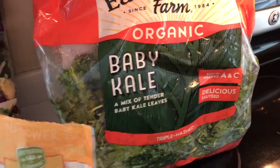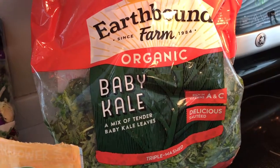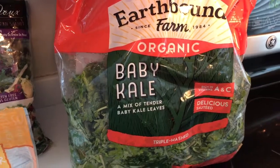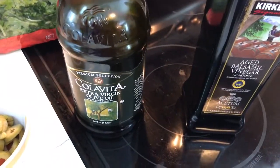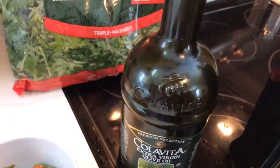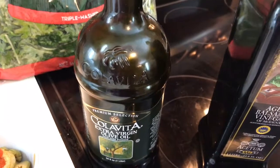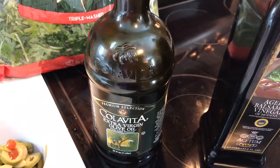I also do baby organic kale from Costco — it's triple washed and ready to go, just put it straight in the jars. You also want to make sure you have good olive oil. I like the Colavita brand. Make sure your olive oil is in a glass, dark container — the big jugs of olive oil in clear plastic containers at Costco or elsewhere are more likely than not adulterated and not pure olive oil.